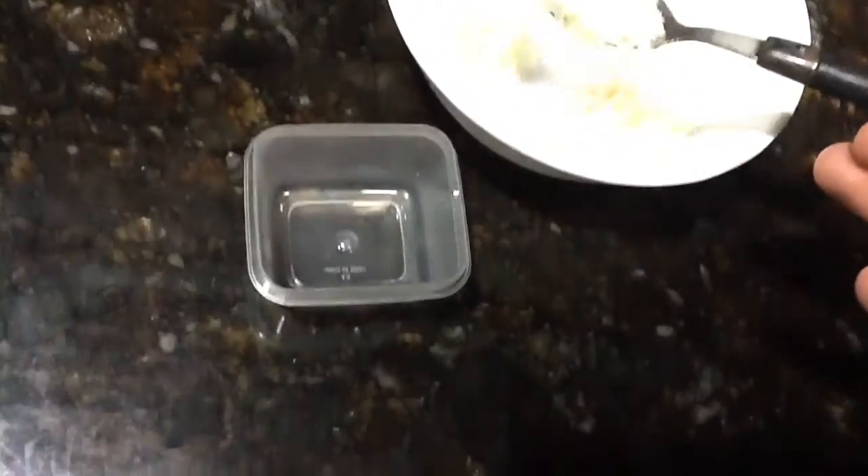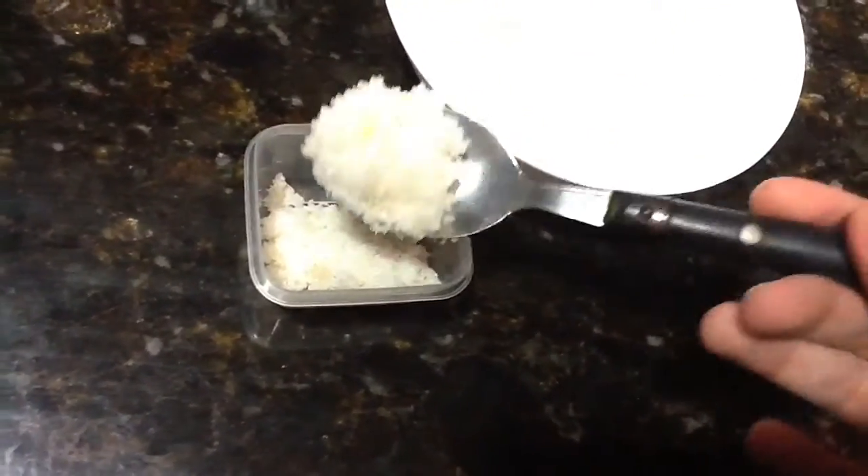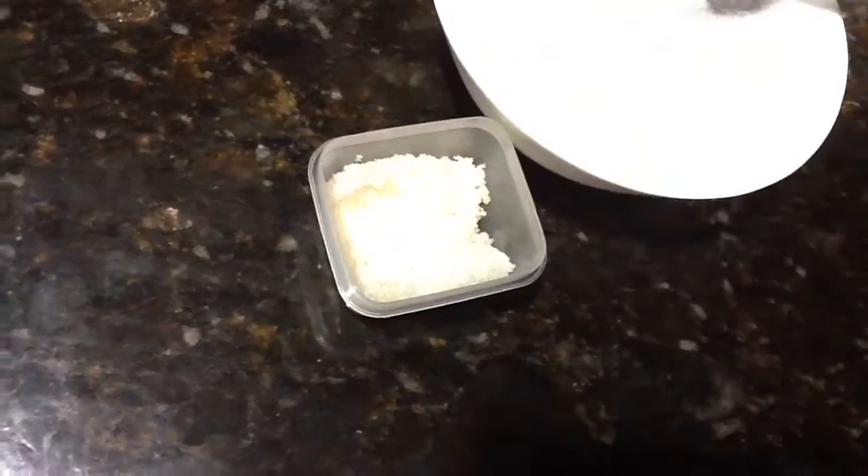Now I am just going to put it into my little container. You can use any container that you want, and if you make a lot then you can also put it into a jar. It does not matter.